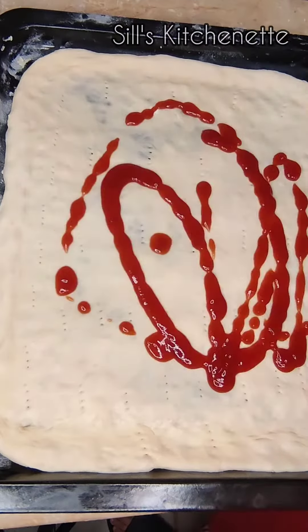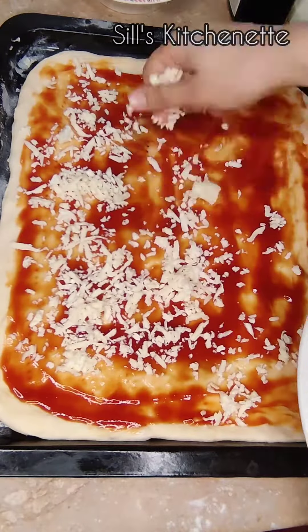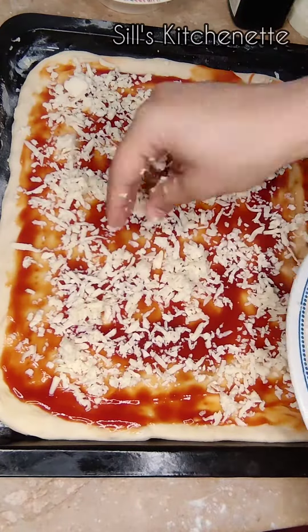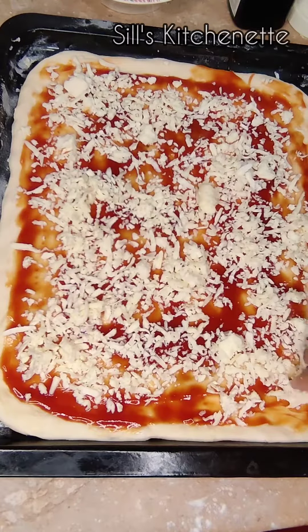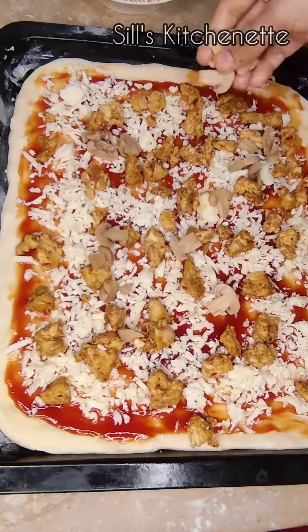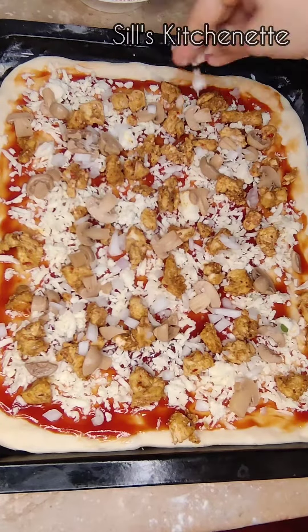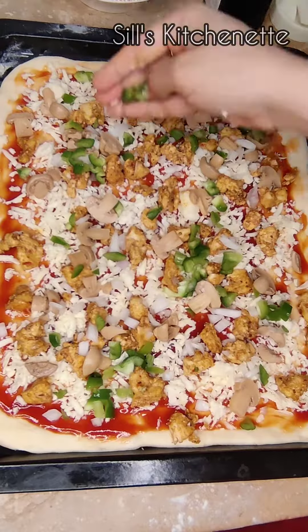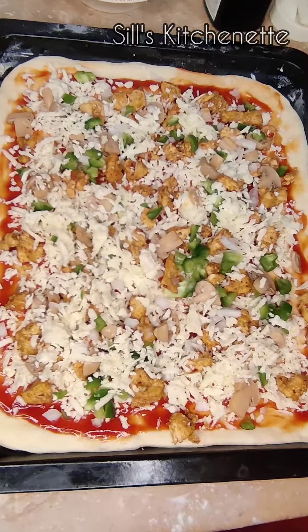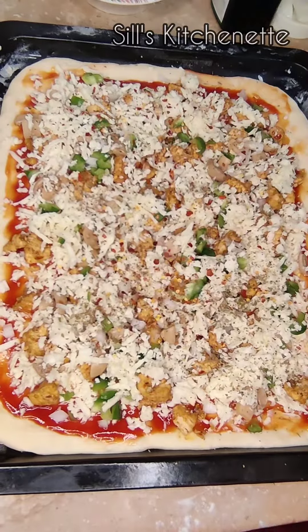The third step is to start making the pizza with the sauce. I add the tomato sauce — you can make any pizza sauce, it's not a complicated process. I'll top it with a base of cheese, some chicken, mushrooms, bell peppers, and onion. You can add more toppings if you like, along with some oregano, salt, pepper, and chili flakes.